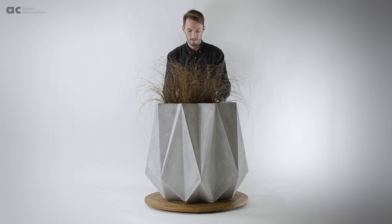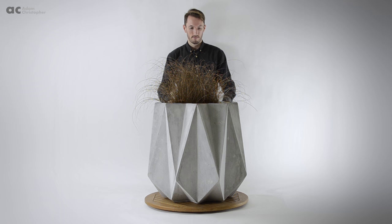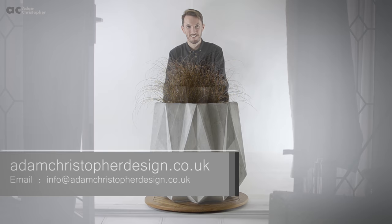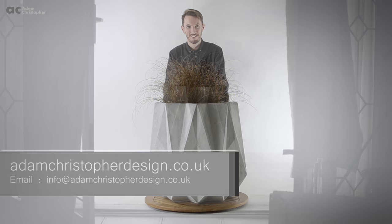If you would like to know more about my work and the history behind some of my designs then check out my other videos. Or if you have any questions please feel free to email me at my website adamchristopherdesign.co.uk. And I'll see you in the next video.